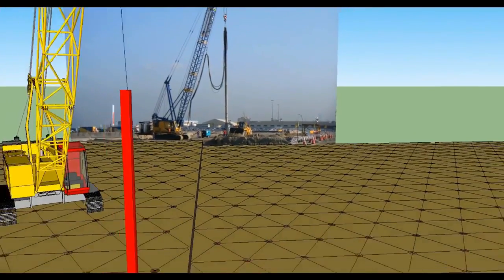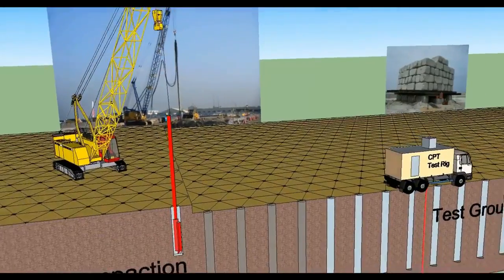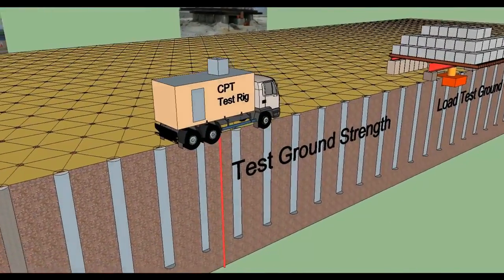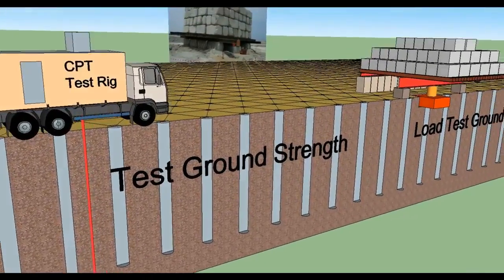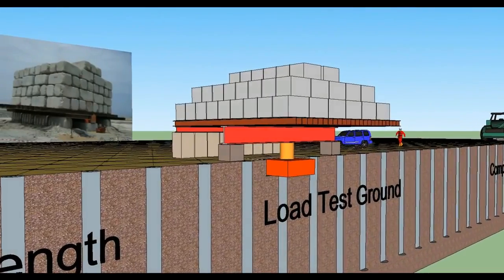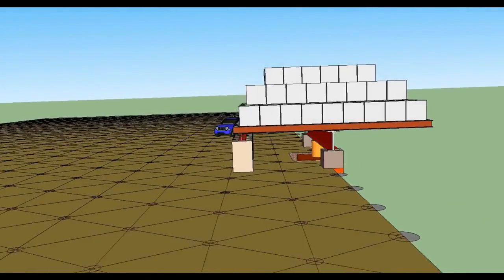The vibroflot will penetrate into the ground under its own weight using the vibratory effect, assisted by water flushing. The compaction will be carried out in steps of 0.5 to 1.0 meter each, and the holding time at each step will be up to 60 seconds.